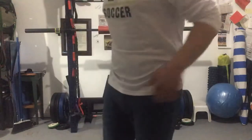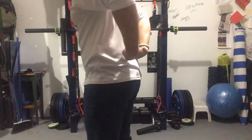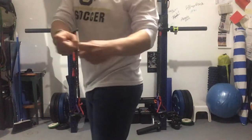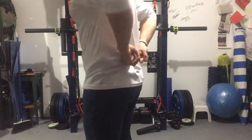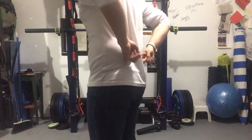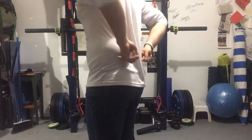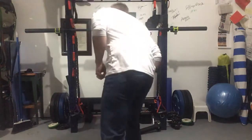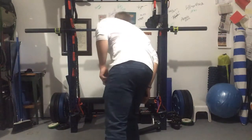We're going to go to our hamstring, which is literally — find your butt crack and go right across your hip bone right there. Take your knuckles and just dig straight along there. Remember, it's always 20 seconds.